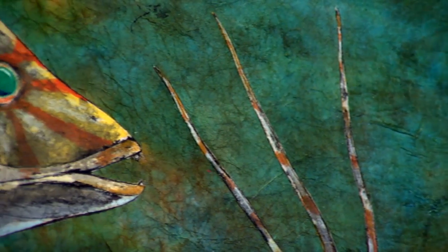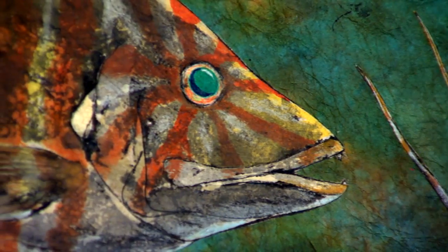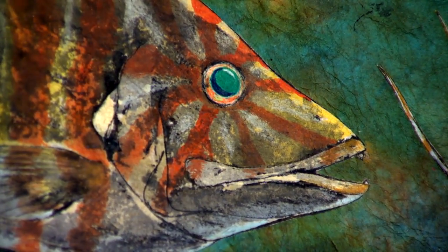Everything I print, I try to eat, of course, except for the bait — that just goes back to be used as bait again. A lot of people catch their own fish and they'll call me and say, can you print this instead of having it mounted? So people will call me, I'll print the fish, and I'll actually fillet it for them most of the time and return it to them, so they get to eat it and then they get a nice print of their fish.